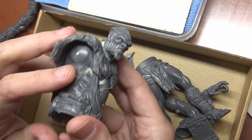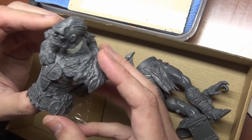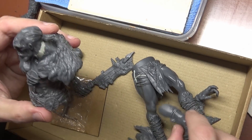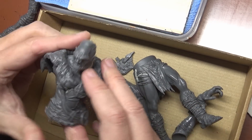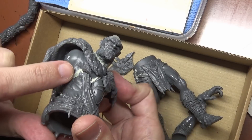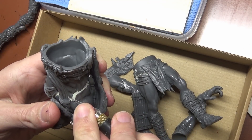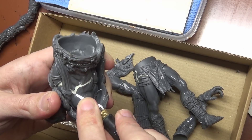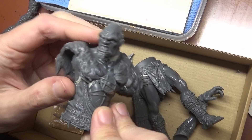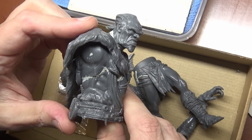I wanted to leave the furs off for the painting, however getting them on once the head was installed was a little bit difficult, so I just went ahead and glued the furs down with a whole lot of super glue. I think we still got a lot of putty work to do and we got to attach the arms. One thing I should have done ahead of time - this part of the stomach really doesn't fit very well. You can see this huge gap where these ropes are. We're going to trim down this excess part and that will make filling this gap much easier.